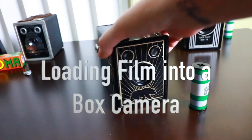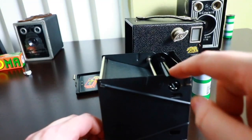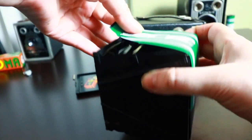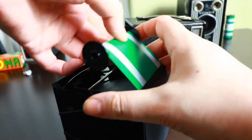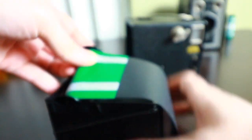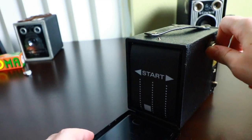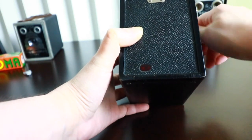So let's load it up. There's already a take-up spool in there. Now we're going to stick that back in there — see, it's turning. And number one.